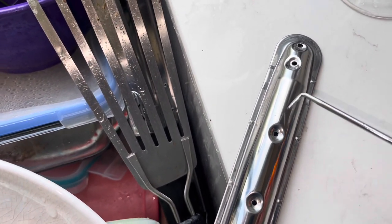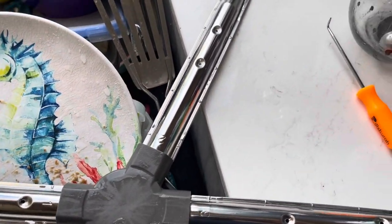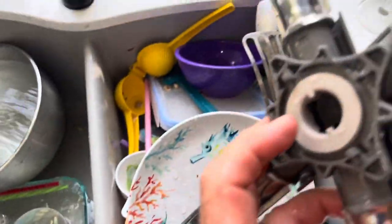Using my poker, I was able to pretty easily poke this stuff back into these holes. It's still inside the lines, so now what we're going to do is run some water and try to get it into those holes, flushing it out through the bottom.